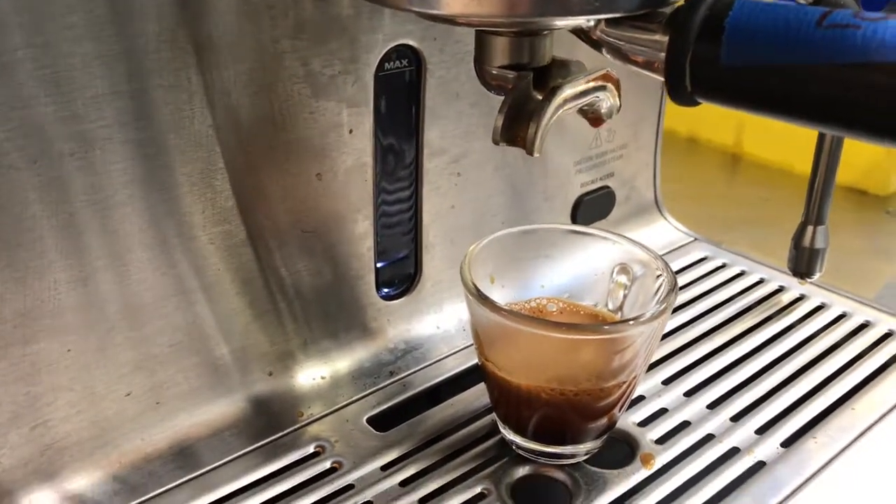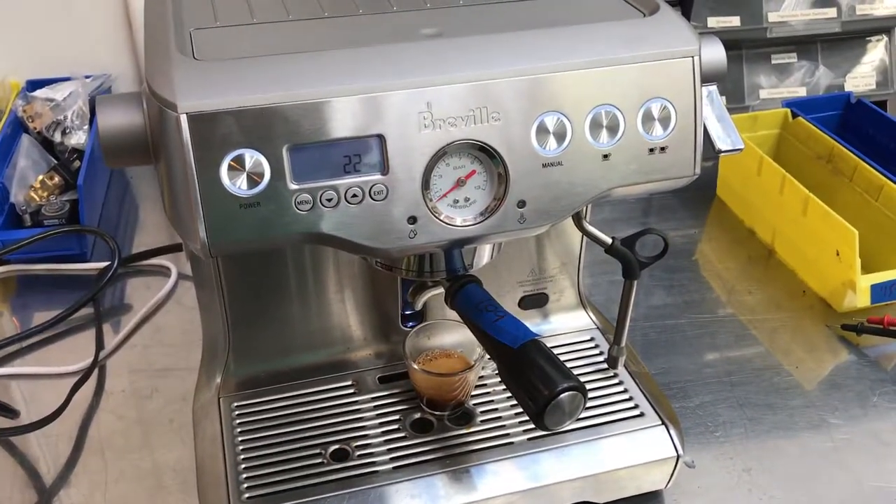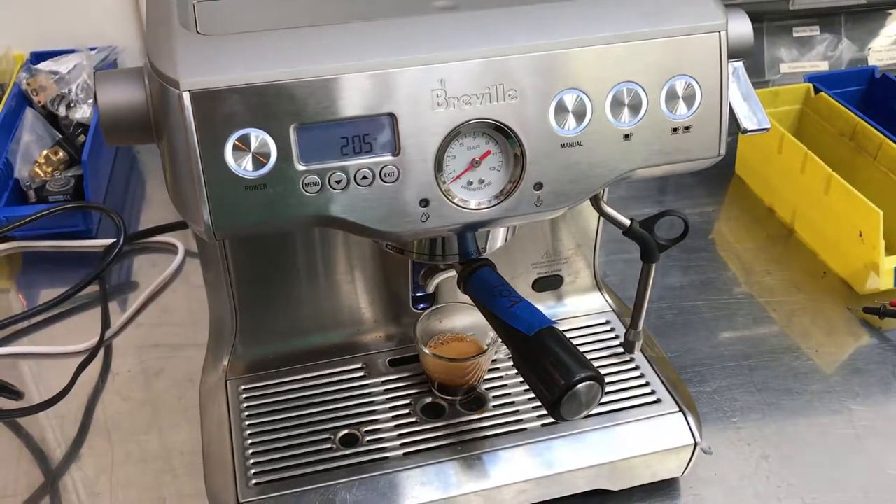Nice shot with good crema. Thank you for being with Canon Coffee. Please like our videos, and if you'd like to see more videos like this, please subscribe to our channel. Thank you.